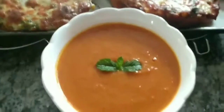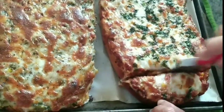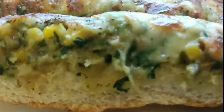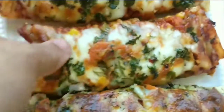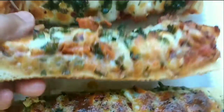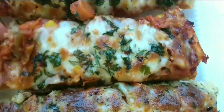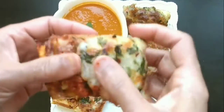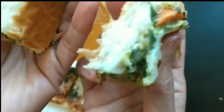I will serve the bruschetta with this healthy veggie soup. I hope you like my recipes and ideas. Please like my videos, share them, and subscribe to the Spices and Bakes channel if you haven't done so. I baked it at 400 degrees Fahrenheit for 8 minutes — cooking timings may vary, but the bread will be very tasty. Try this dish and comment to tell me which flavor spread you made. Thank you so much for watching! Bye bye!